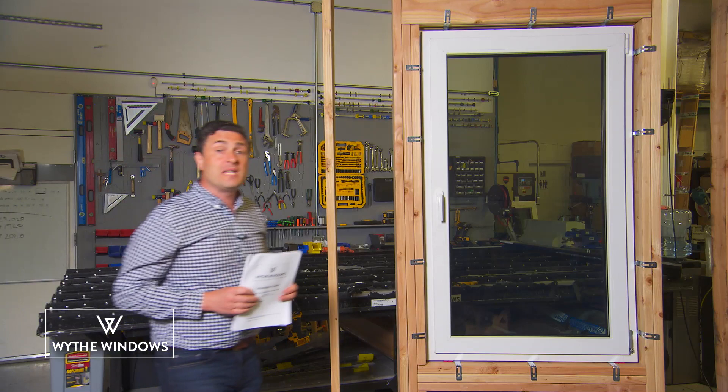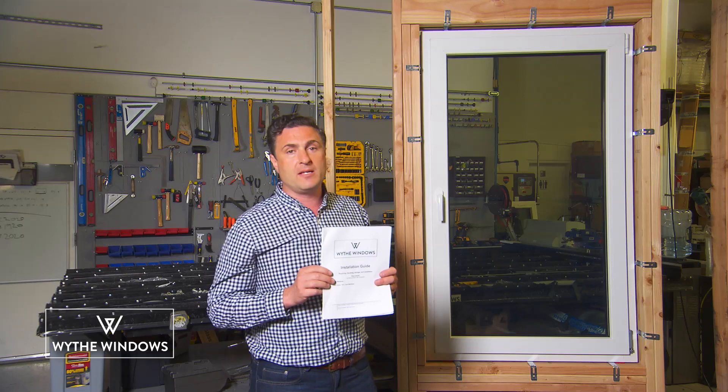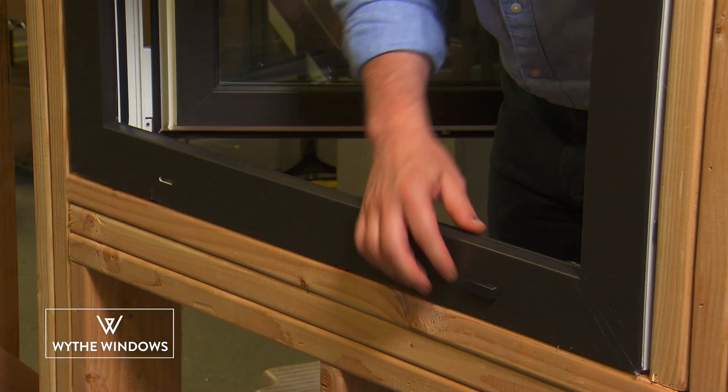Here are some tips and tricks on how to install your new tilt turn window. Remember, please download our installation manual at our website. The first thing you need to do is make sure you have the window upright. The weep holes are on the outside on the bottom of the window.